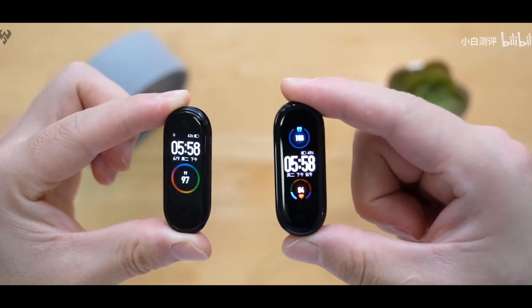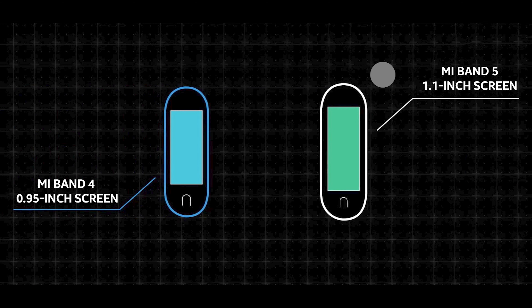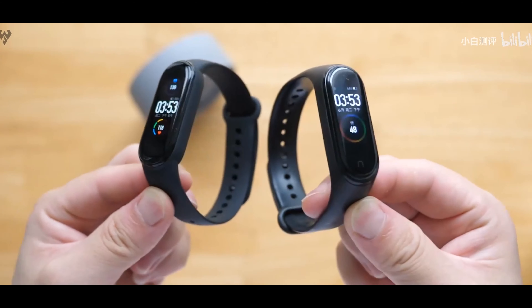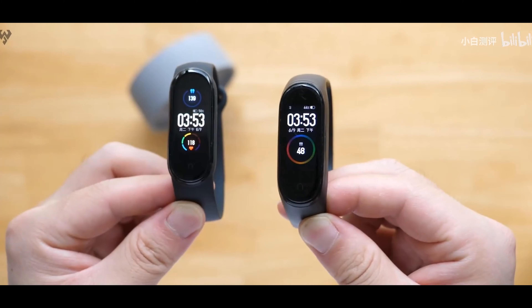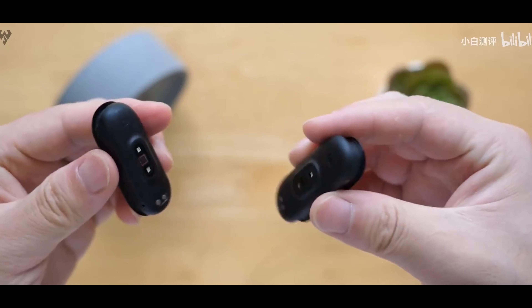The Mi Band 5 has an AMOLED display of 1.1 inches, compared to the Mi Band 4's 0.95 inches — so a notable upgrade. It also supports P3 color gamut with a pixel resolution of 126 by 294, and features 2.5D tempered glass.